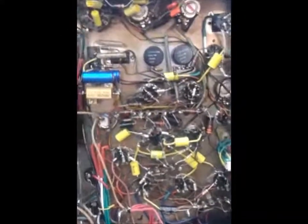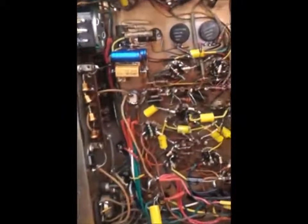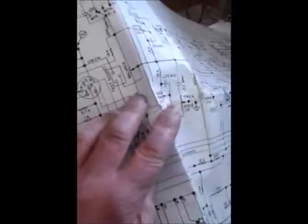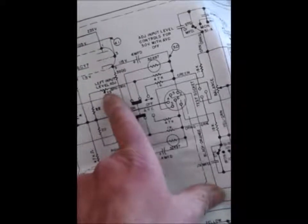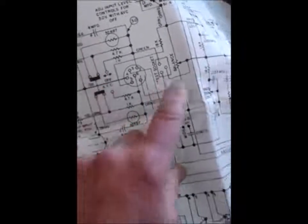The next stage is to put a signal generator on the input at its recommended voltage - on this amp that's 0.18 volts, or 180 millivolts, for maximum output. Then we adjust the input level controls on the schematic - there's a test socket on top of the amp and you alter those controls, which are the new ones I put in, to give the specified reading at that test socket.